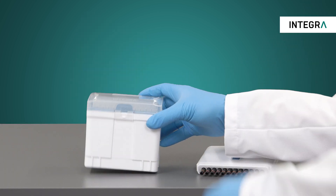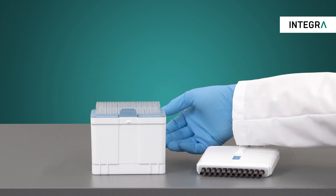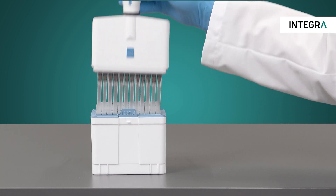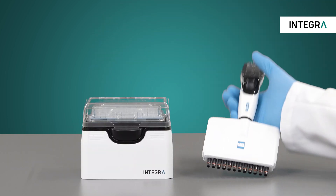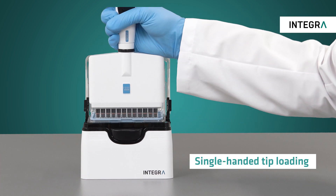These racks also solve another common problem. Do you ever have to set your labware, sample, or pipette down on the bench because you need to open a pipette tip rack? Perhaps you prefer a sturdy tip rack so pipette tips can be loaded using only one hand.